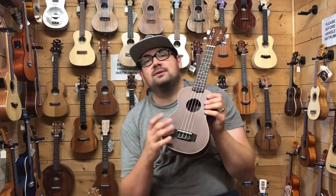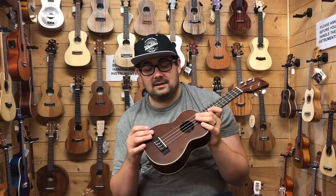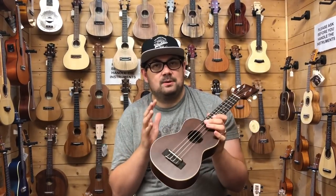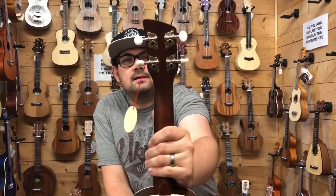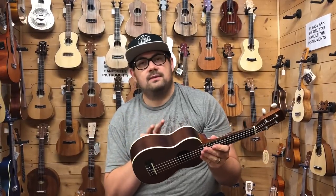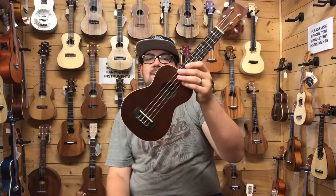The second ukulele on our list is the Brunswick BU-4S. Like the LACA before, it has a laminate mahogany top, back and sides. The fingerboard and bridge have recently changed over to a synthetic material — basically wood pieces put together and cooked until they become strong. The machine heads are also very good, with open-back tuners and white buttons. It's slightly more expensive than the LACA and doesn't come with a gig bag, but you do get nice cream binding all the way around, which makes it just a little bit more attractive.